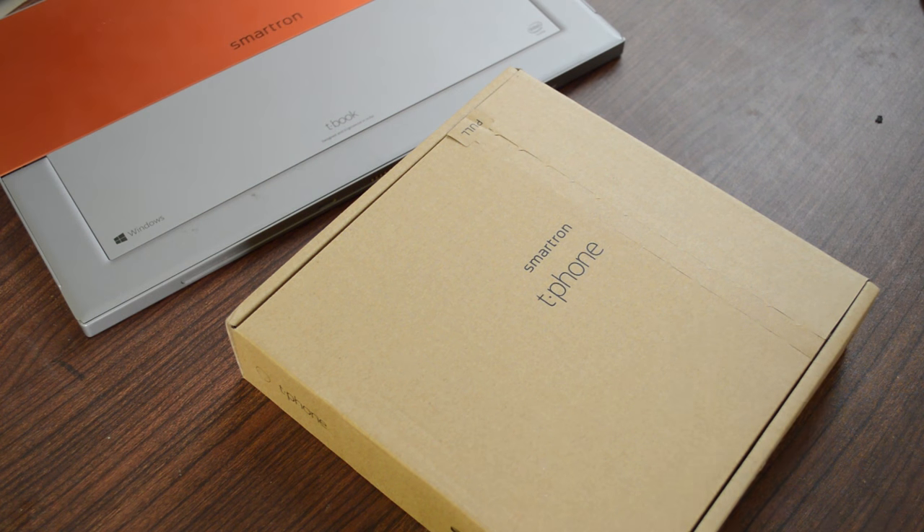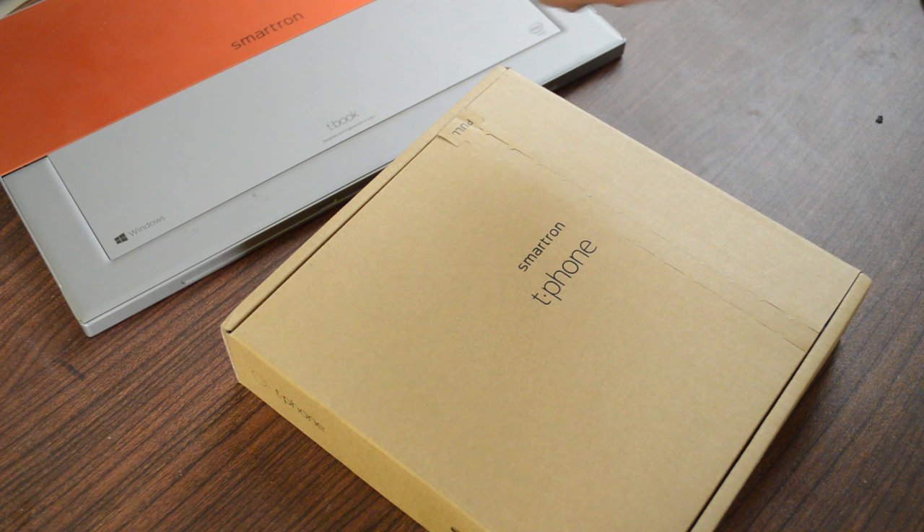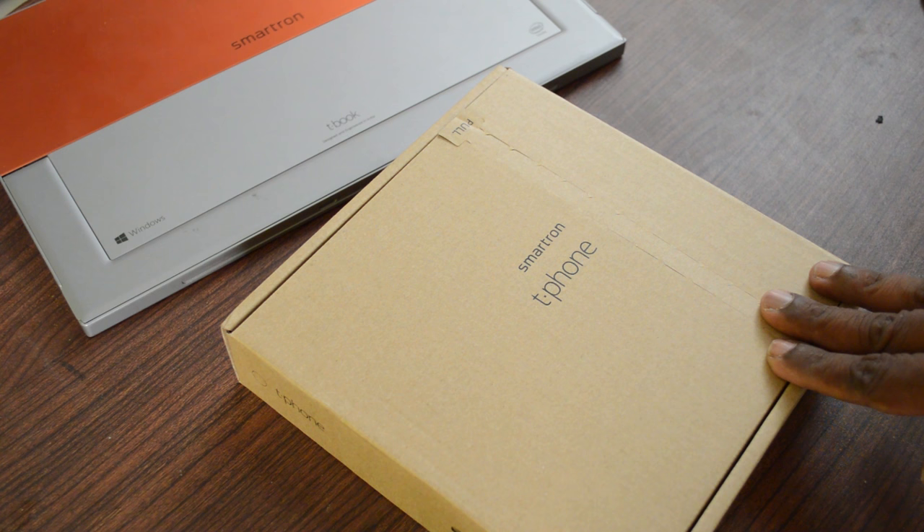What's up guys, this is Lesh Bajad from TechRaven and I have here the Smartron T-Phone. Smartron is an Indian company. Earlier they released the Smartron T-Book and now they have come up with this T-Phone. It is priced at Rs 22,999, so let's do an unboxing and get the first impression of the device.